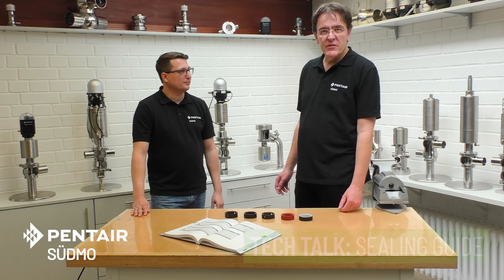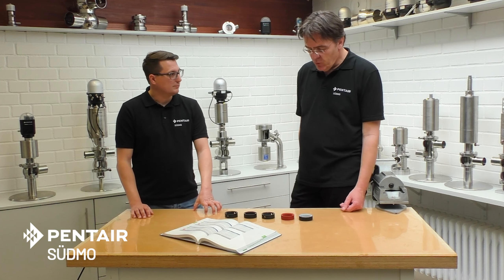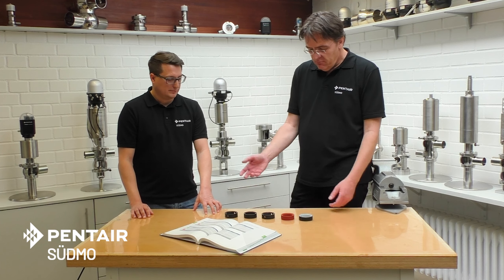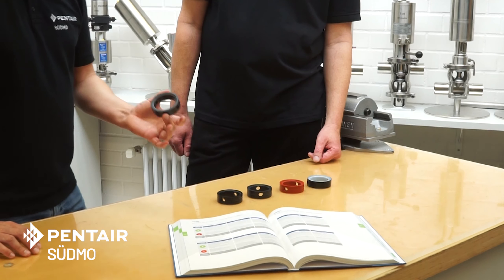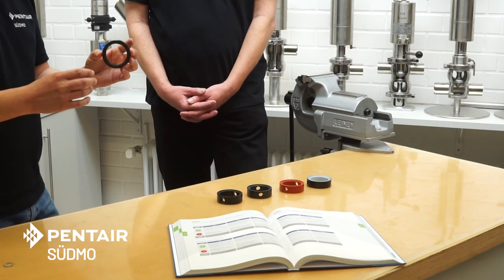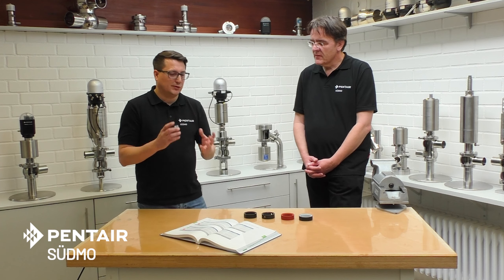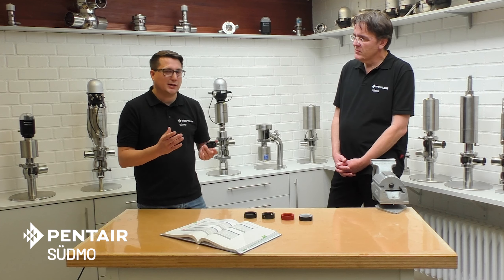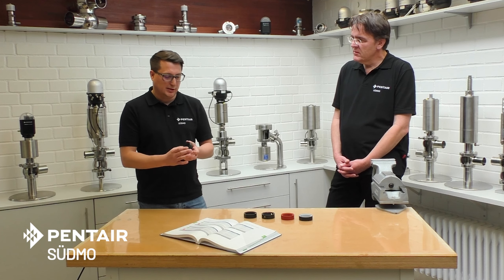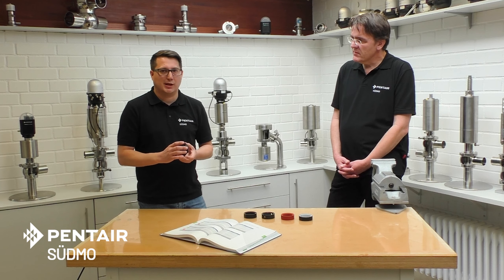We brought you a selection of our butterfly valve seals — there are different ones. Let's have a look at these. What is this one, for example? So the first one, when we talk about seals, is definitely EPDM. This is the first choice because of very good chemical resistance, high temperature resistance, and it's also very good against mechanical wear.